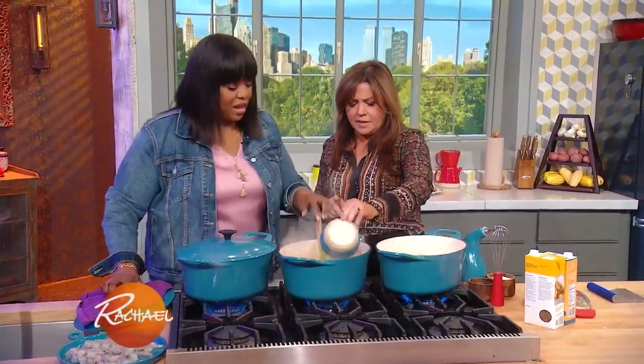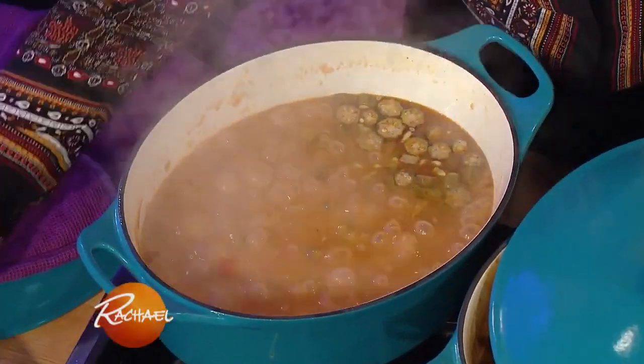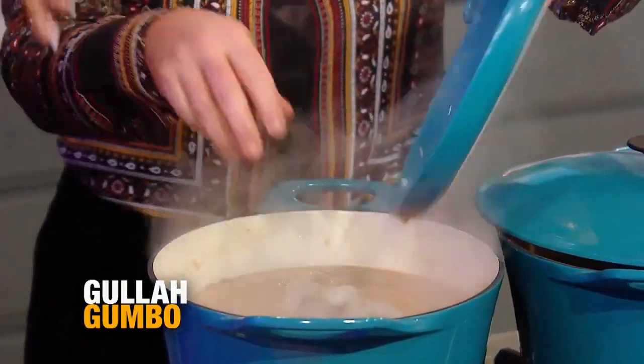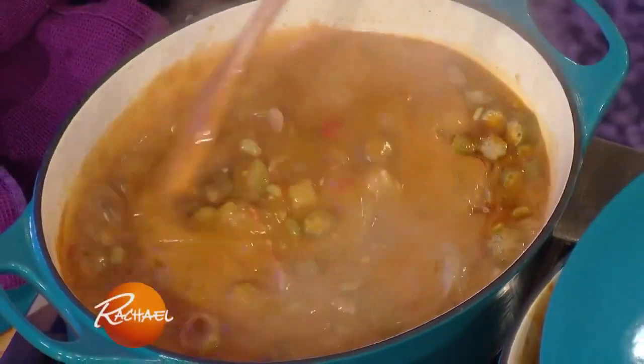Baby lima beans. A little okra — good thing about okra is it's seasonal. That's when we add the shrimp. We're gonna turn that down a little bit, and that's the last 10 minutes. We've cooked it for an hour uncovered, cook it for another two hours covered, then add the shrimp in for the last 10 minutes of cooking. So your house is gonna smell good all day.